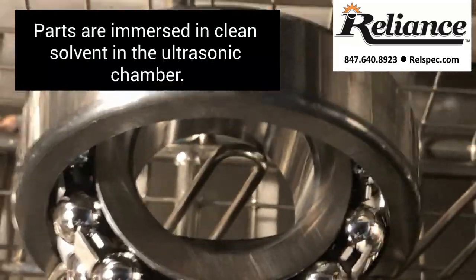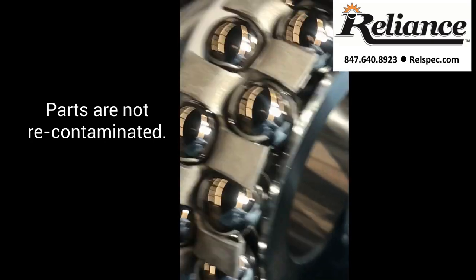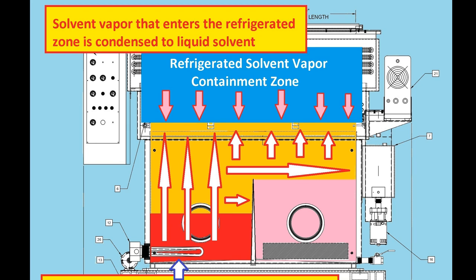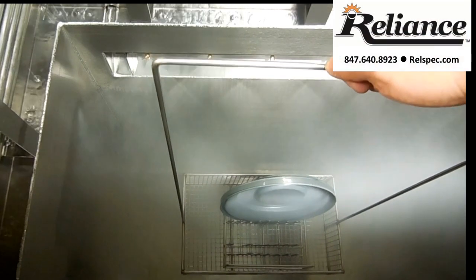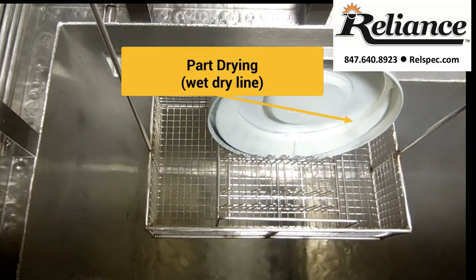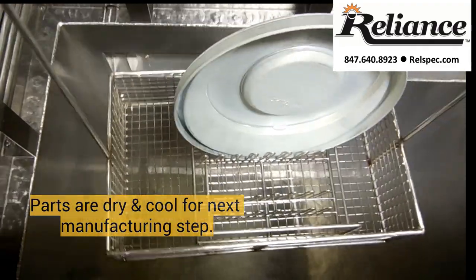Another benefit of vapor degreasers is that the immersion chamber is always filled with clean distillate, so contaminants are not redeposited back on the part, as might happen with traditional aqueous ultrasonic baths. The refrigeration containment zone consists of a primary refrigeration coil cooled to 45°F (7°C) and a sub-zero refrigerated coil at negative 20°F (negative 29°C). These two cool zones create a blanket of cool air over the vapor zone to contain the solvent, reducing solvent loss and emissions. As the part basket is moved into the refrigeration zone, the parts are dried as the solvent cools and drips back into the tank, leaving parts completely clean and dry in seconds. The refrigeration containment zone therefore not only ensures solvent containment and minimizes solvent loss, but also helps dry and cool the parts, making them ready for the next manufacturing stages, such as adhesion or painting.